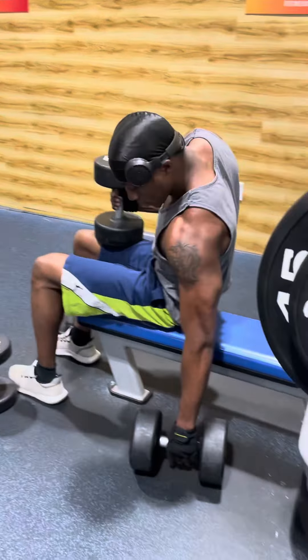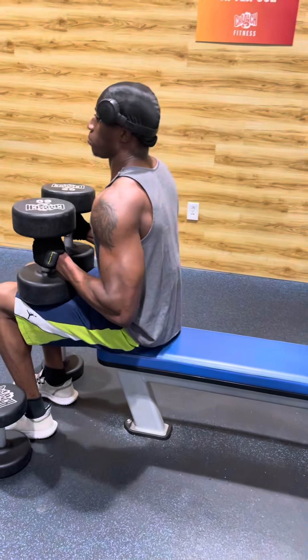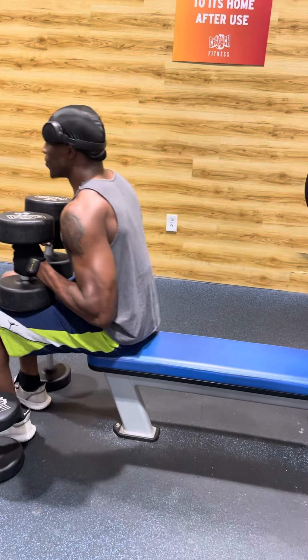I'm going to press 50 pounds in his hand. Come on, baby.